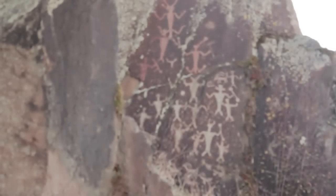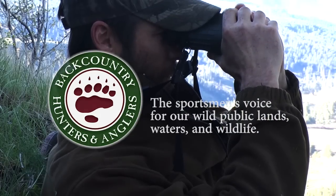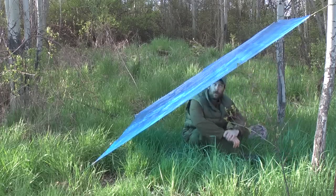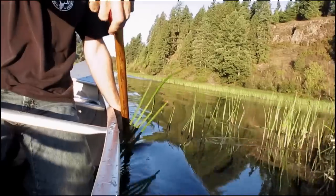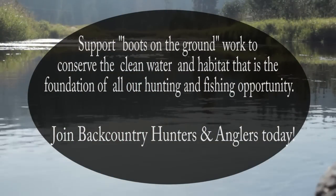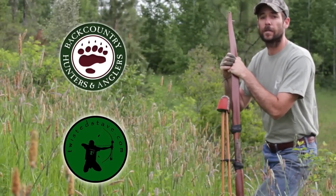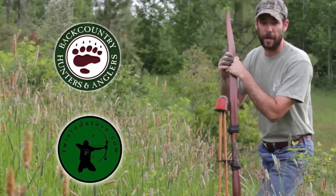What we're going to do today on Backcountry College is set up a hammock with a tarp, but what I really want to talk about is knots. We're going to take a look at five knots that are going to come in really handy, whether you're spending time in the backcountry or the backyard. This is Clay Hayes with twistedstave.com and Backcountry Hunters and Anglers coming to you from north central Idaho, bringing you another episode of Backcountry College.